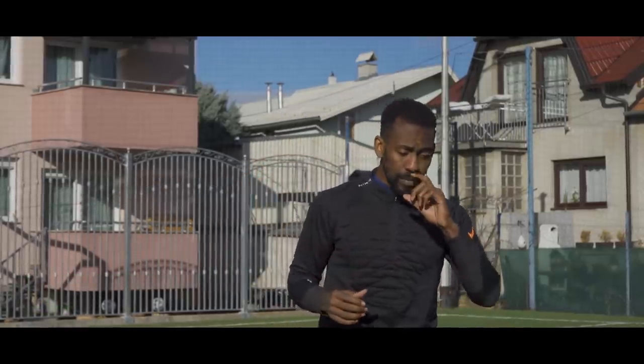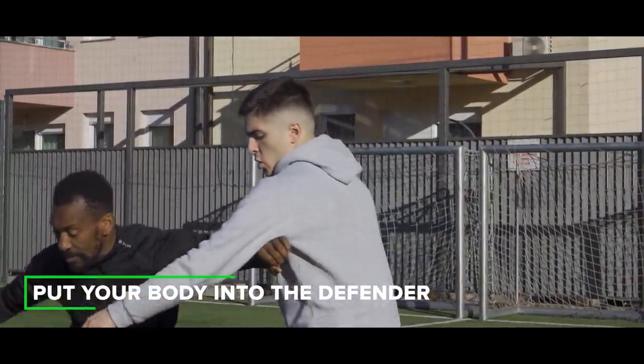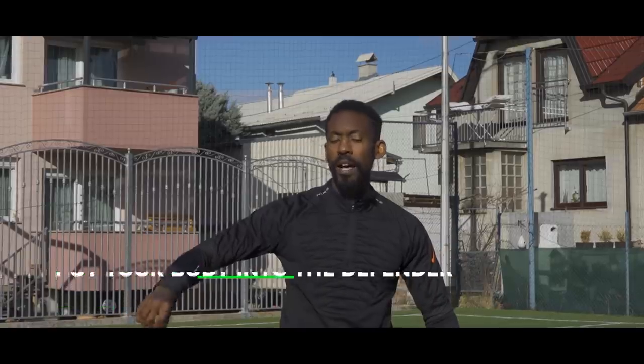Once we set ourselves up like that, we have so much available to us. All these things happen really quickly — the higher the level you play, the quicker this is going to be. So the very first thing you need to do is put your body into that defender. It's not a foul. Use your arm — if you grab, you're going to get called for a foul. Use your body, and that's what creates the situation where you can do a little something we call the body faint.